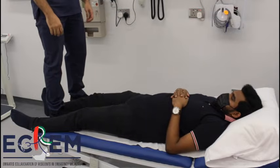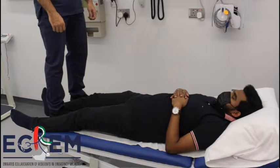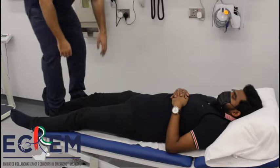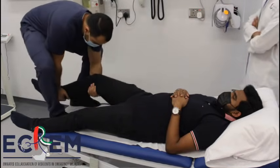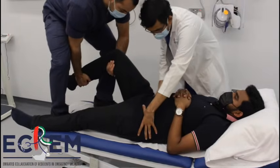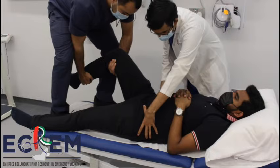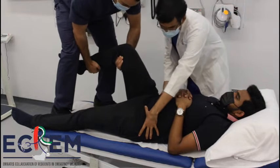The patient is placed in the supine position. The physician usually enters the bed with the patient, however standing beside the bed is advised. The physician grabs the leg at the knee and flexes the knee to 90 degrees, while an assistant stabilizes the pelvis against the bed. The physician then applies traction in line with the femur while flexing the hip up to 90 degrees.